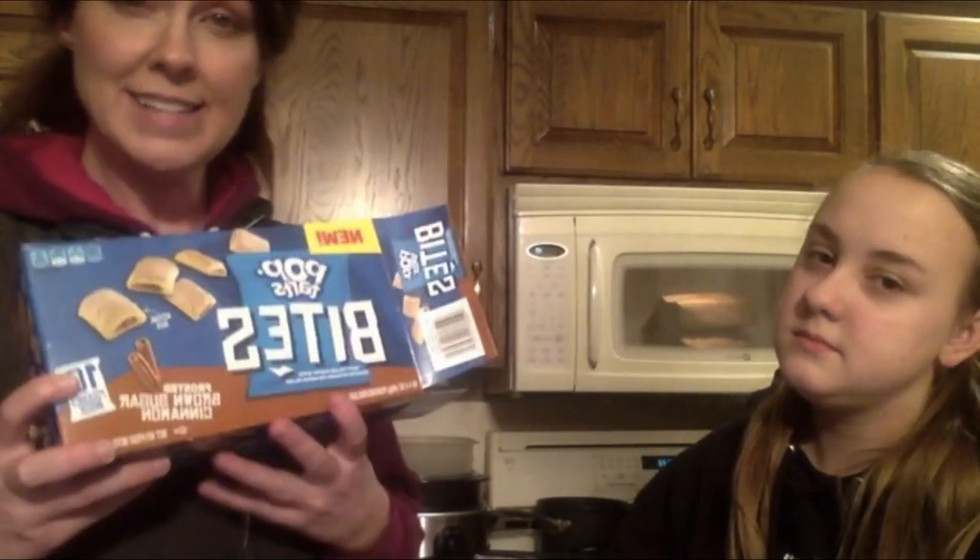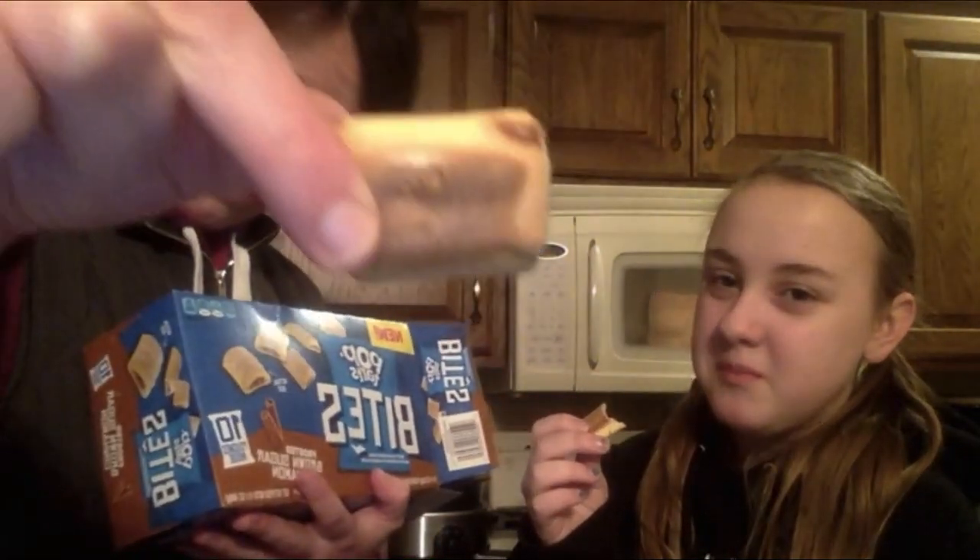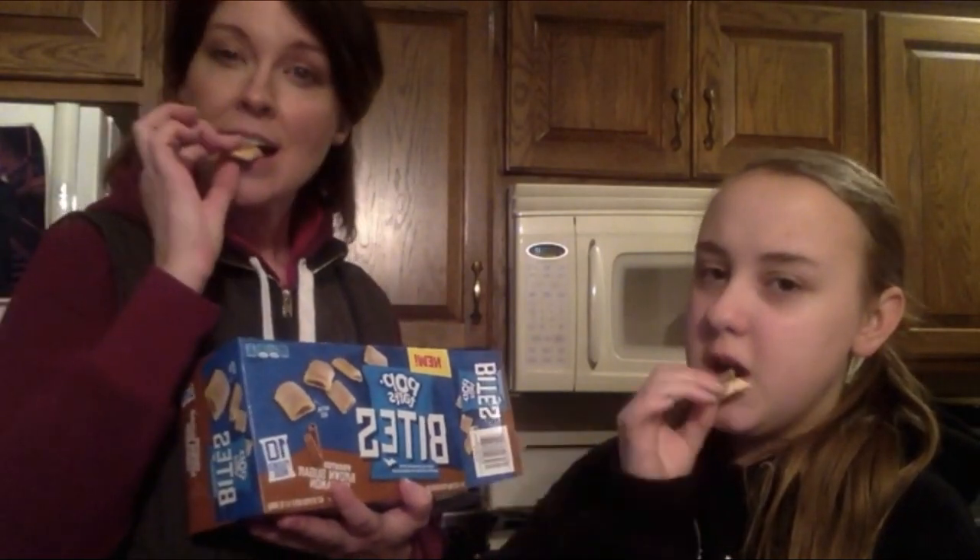Bailey is trying a new product today — these are Pop-Tart Bites. She's never had them. Since it's popcorn day, we thought we'd try these pop bites. Does it taste like the normal Pop-Tart? It's a little different. It looks like a fruit fig newton, but it's not. It's really good — a little chewy. It doesn't quite taste like the normal Pop-Tart, but it's good.